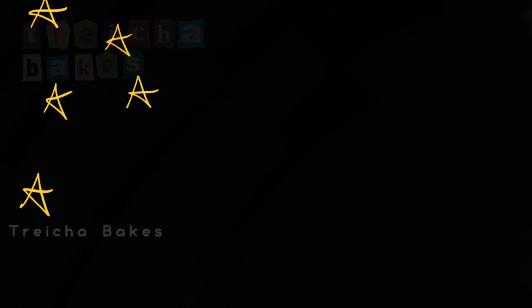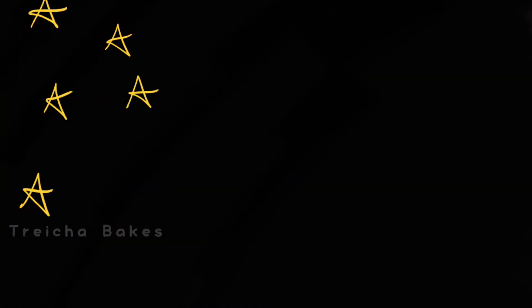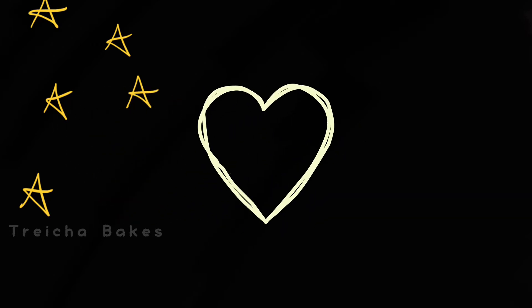I hope you all enjoyed the video. Please don't forget to subscribe, share, comment, and like. Until next time — blessings!